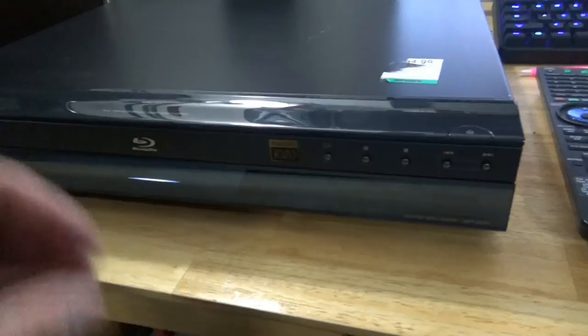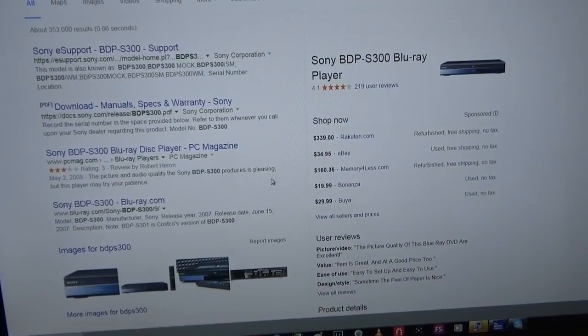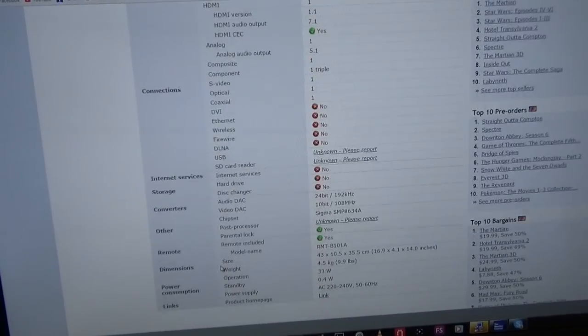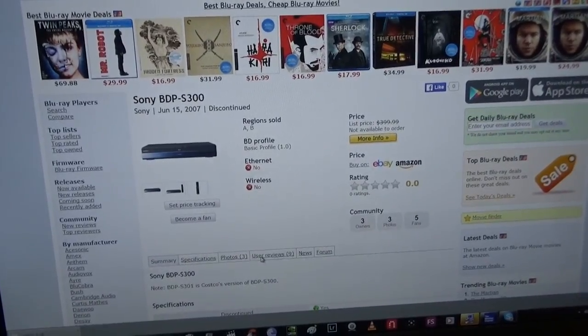I know this thing has a long boot time. Let's look at the current firmware if we can. General media, video — the remote — it doesn't tell me anywhere what the firmware is. I can probably find it.